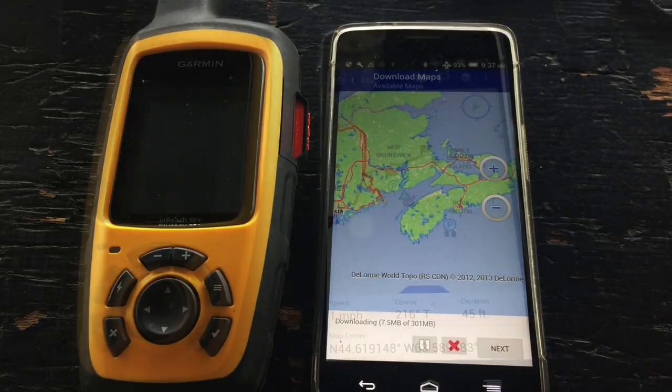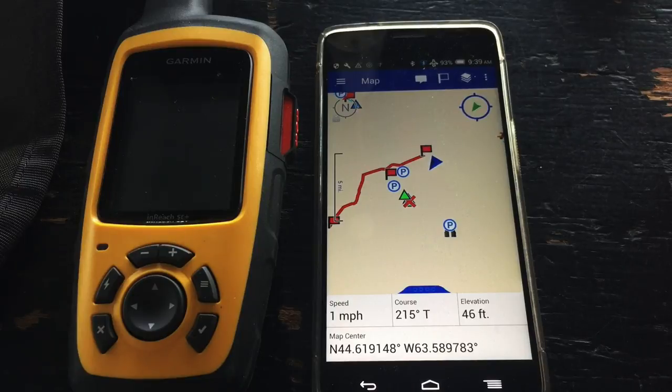Once it's done, we are ready to use our Earthmate app along with our Garmin InReach SE Plus or Explorer Plus. Thanks for joining us.